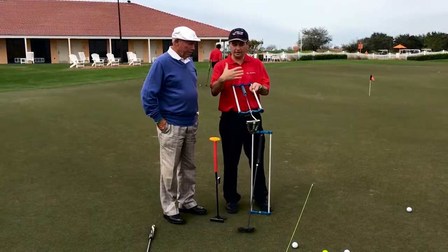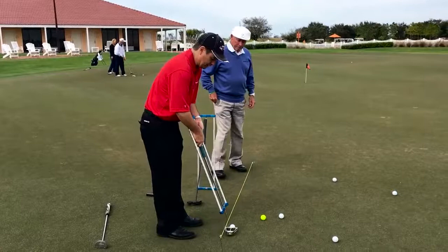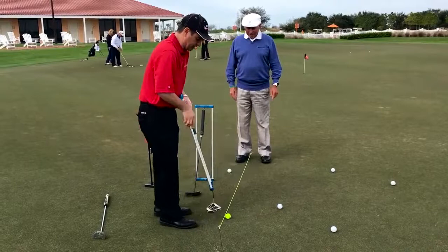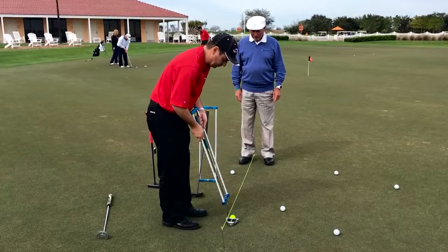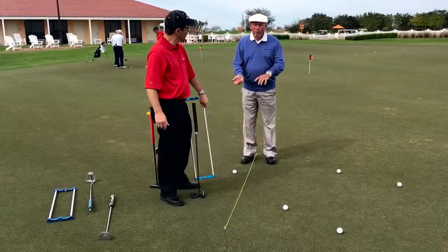So we'll step over here real quick. And if this is face balance, like we say it has been, I'm going to put it under this string. And when I pull this back, this should be straight back, straight through. Now you're setting up square — real square. It missed right. Hit the back of the putter too. That's interesting. So with no manipulation — no manipulation — this is free to spin.